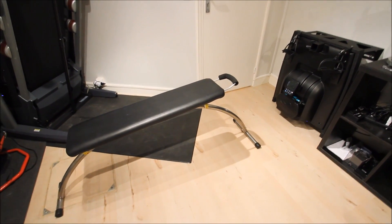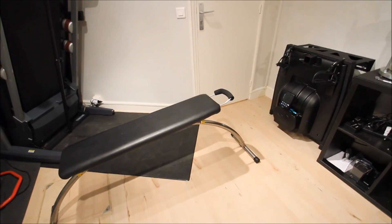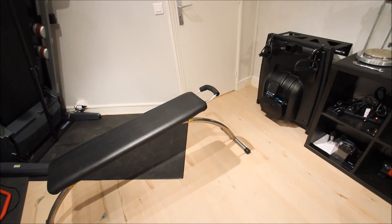Hello, this is Ray from DC Rainmaker. What I've got here today is a Vasa ergometer with ANT Plus connectivity built into the head unit.